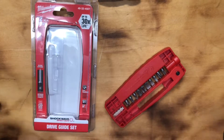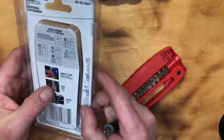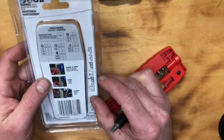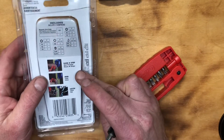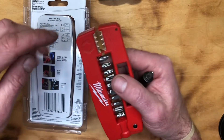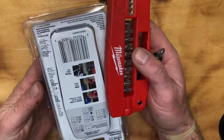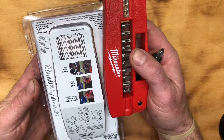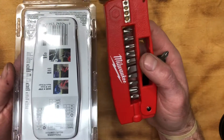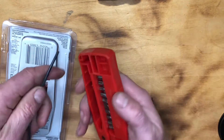Another cool feature — it's also a great electrician's tool if you're doing some basic wiring in your house. It has a strip gauge and can strip wires from 10 to 16 gauge for solid wire, and 12 to 18 gauge for stranded wire.